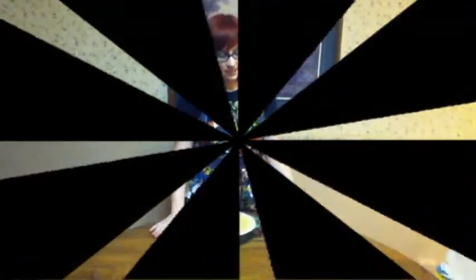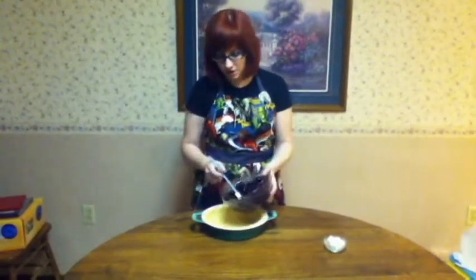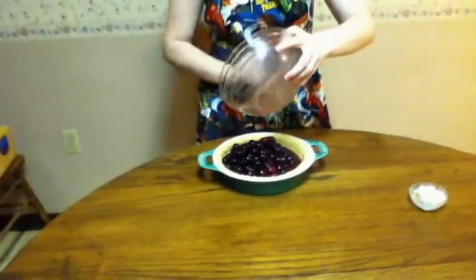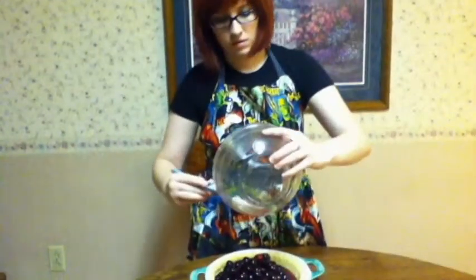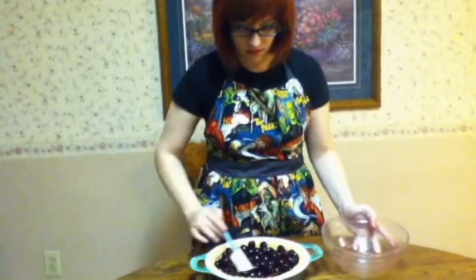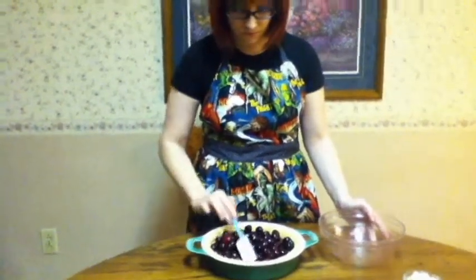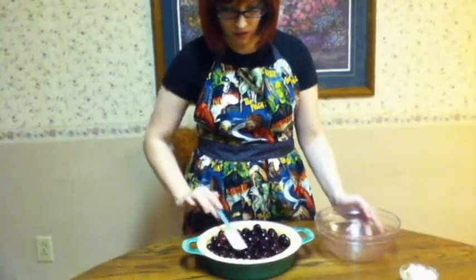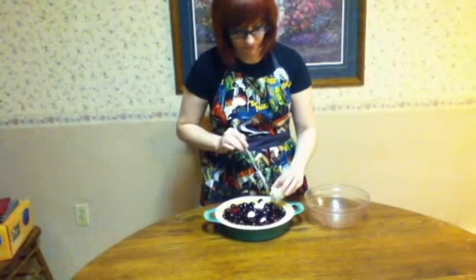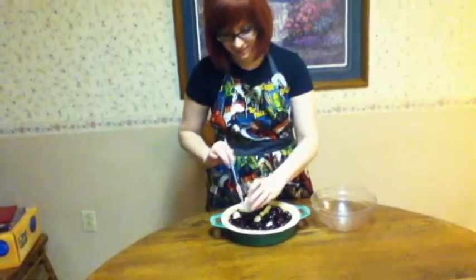Just going to mix this all together. Now I've let this sit for five minutes. We're just going to pour it into our pie crust. Oh, that looks good — put those nice yummy juices in there as well. Smooth that on down in there. And I've got two tablespoons of butter here, cubed up. I'm just going to distribute those across the top of the pie, because butter tastes awesome and it's really good in pies.